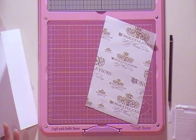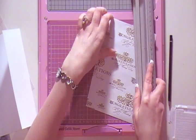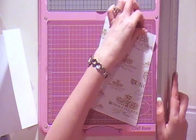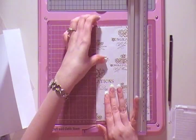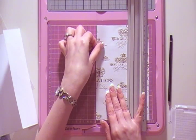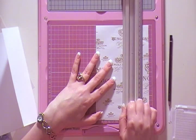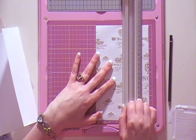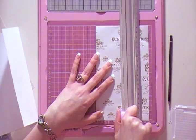Now I'll just get my paper trimmer. I'm using my craft room, which comes with a little paper trimmer. The one thing you need to do when you use this paper trimmer is make sure your piece of paper is totally straight. Then I'm going to line it up and once I'm happy with it, I'm cutting down.